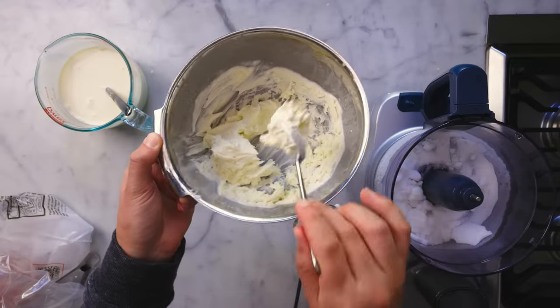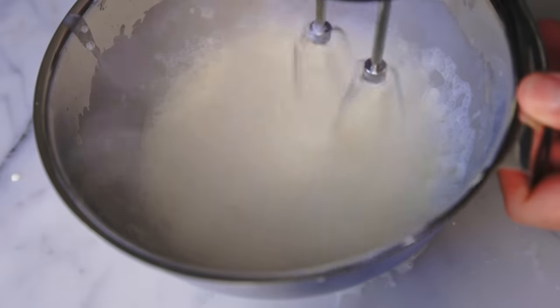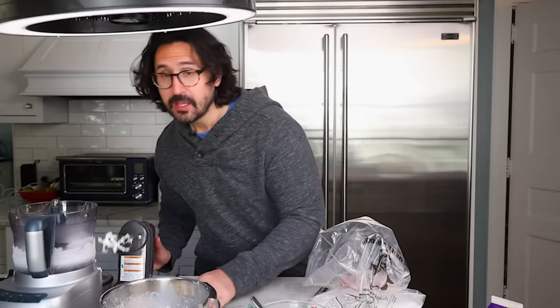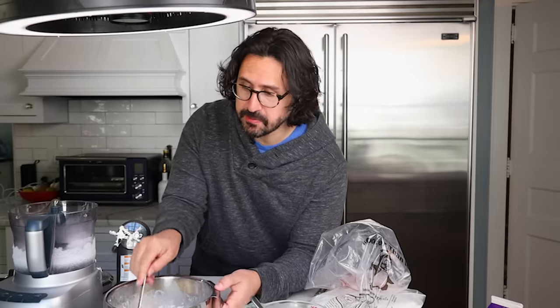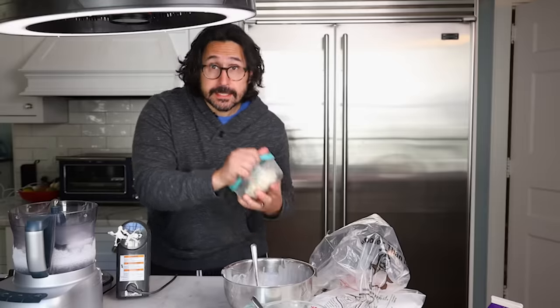Now here's the thing: if it ever starts melting on you, it's no problem. Just put in a little bit more snow and you can bring it right back again. And if you want more of a hard ice cream vibe, you simply transfer this into something in the freezer and leave it there overnight. And then it'll look like this.